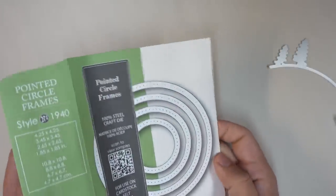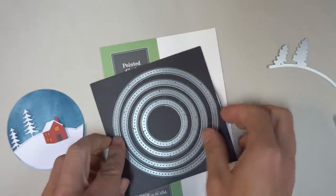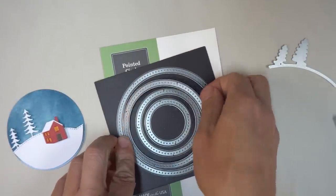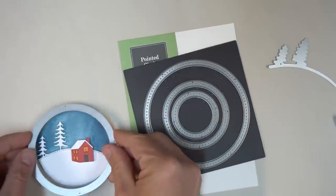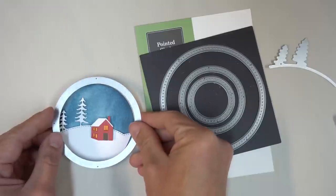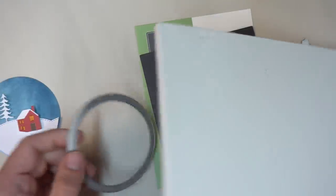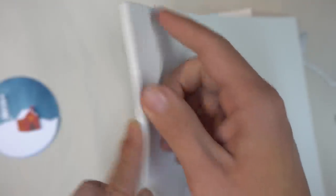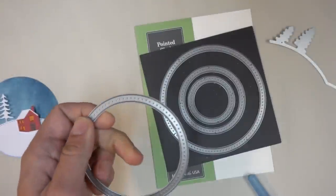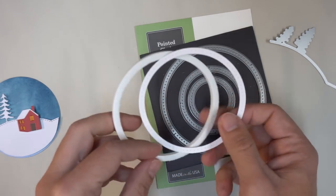Now we just need to add some frames to the edges of our ornament to bring everything together. I'm going to use the pointed circle frames from Poppy Stamps for all of the ornaments in today's video. It comes with four different sizes, and we're going to use the second to largest size to put a nice little border around the ornament. I'm going to cut some craft foam using this die first — this is going to add dimension to the edges and create a shadowbox effect. I'm also cutting a piece of plain white cardstock.